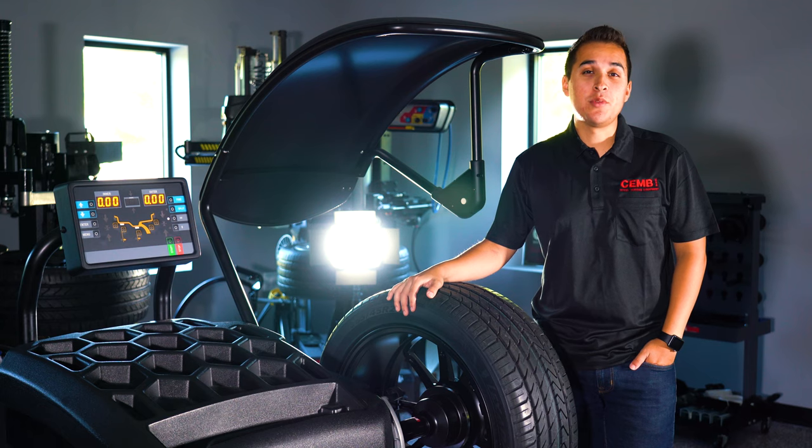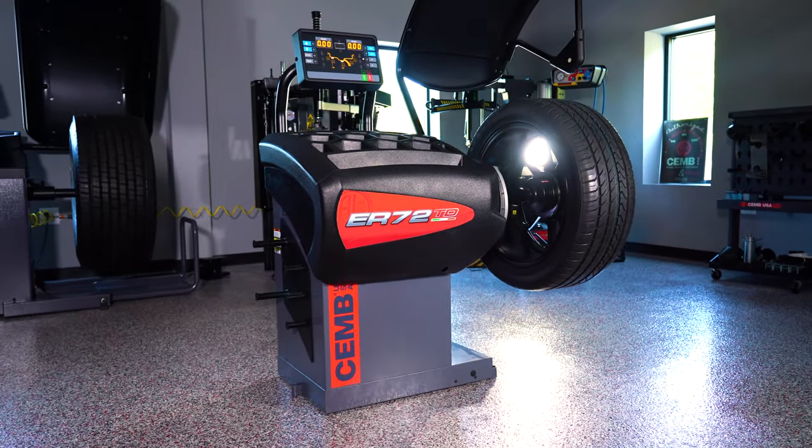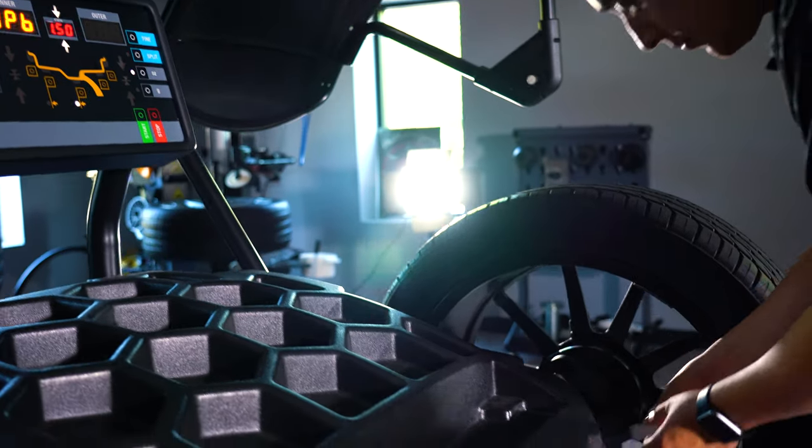This is the CHEM ER72 wheel balancer. This machine features an electromagnetic brake, and what that's going to do is hold our wheel in place for us while we place our weights onto the rim.